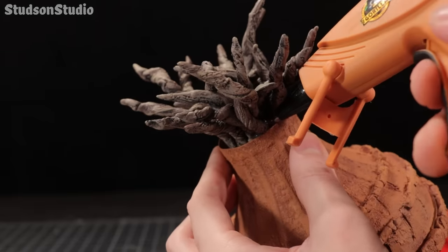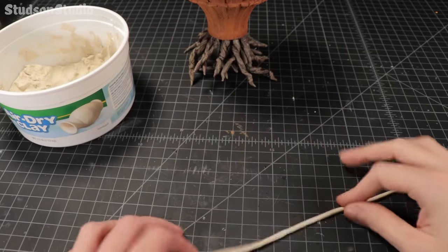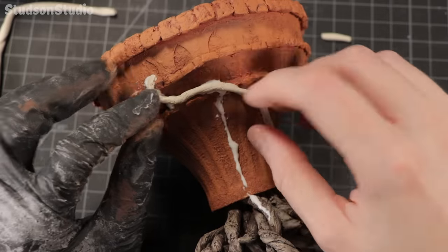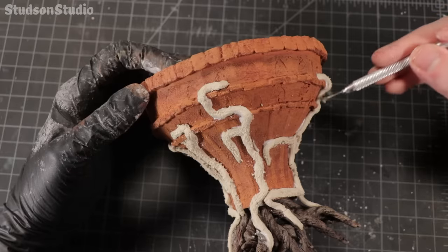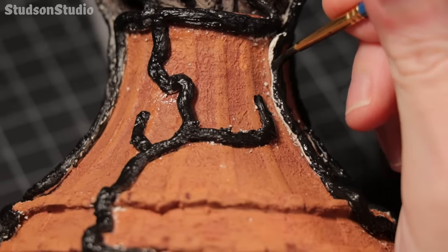Then I'm just filling in the rest of the gaps with more hot glue for extra strength. The roots coming out the bottom are looking pretty all right, but I think it would look a little bit spicier if there were some more roots breaking out the side of the castle and climbing down the platform to join the rest of the roots. For that I'm using my least favorite air dry clay, then sealing them in mod podge and black paint before they have a chance to crumble away.